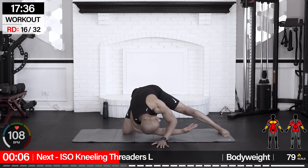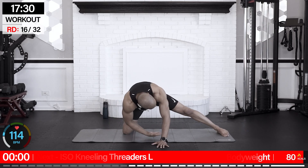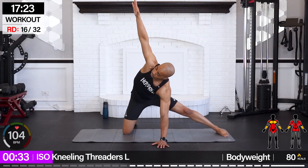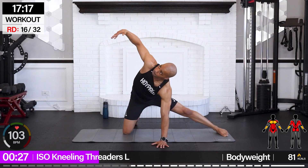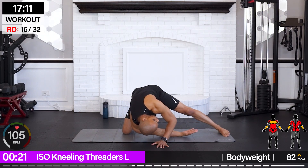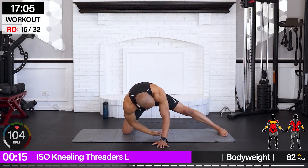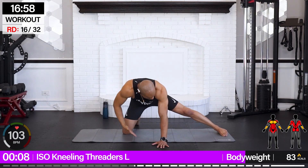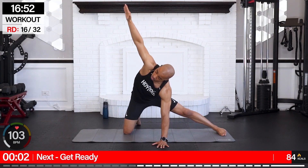We're going to go for iso kneeling threaders. Similar position — we're going to reach under and up through the spine. That's tough for me, so if you can't come all the way up, just bring it to the side.